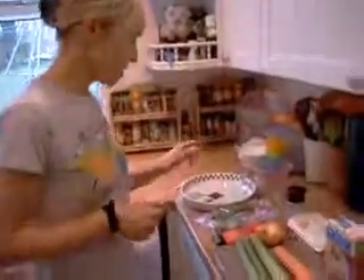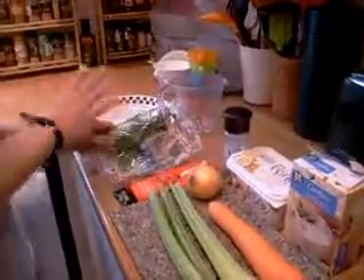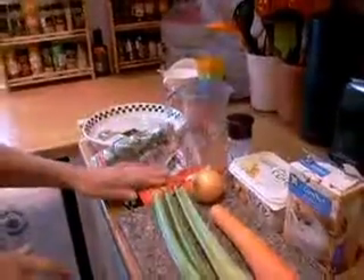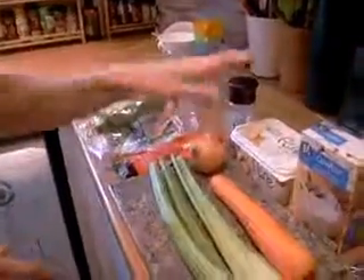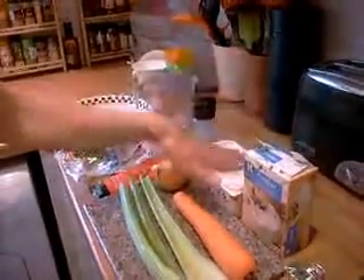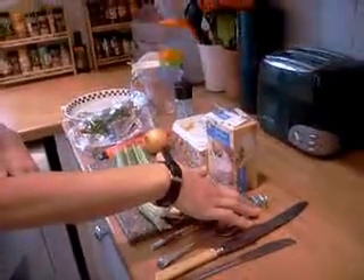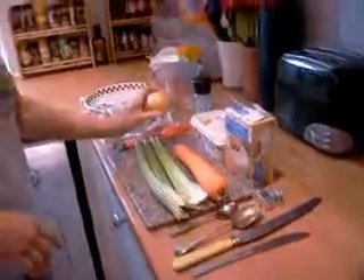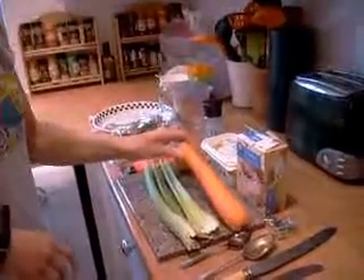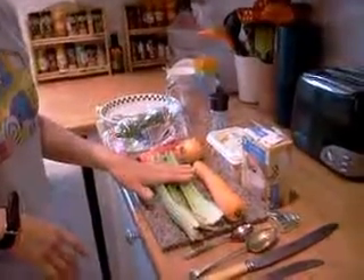Today we're going to make a winter warming soup and this is the ingredients that you need. We're going for some coriander, about two tablespoons of that. A teaspoon of tomato puree, a teaspoon of cornflour, some black pepper, some butter, three OXO vegetable stock cubes with one and a half pints of water, a small onion that we're going to chop, a substantial carrot or around about six ounces of carrot, and three celery sticks.